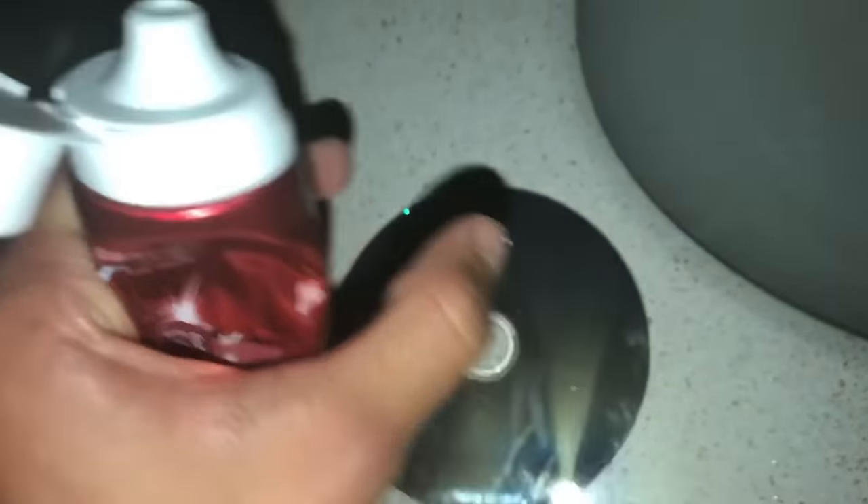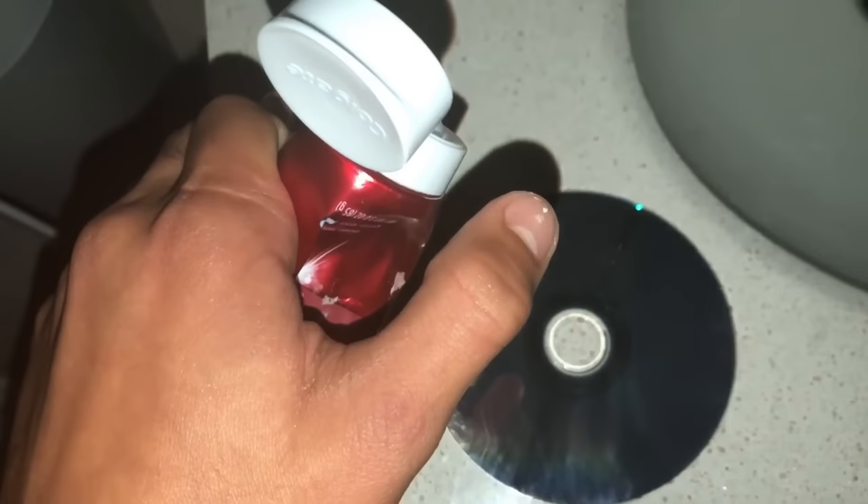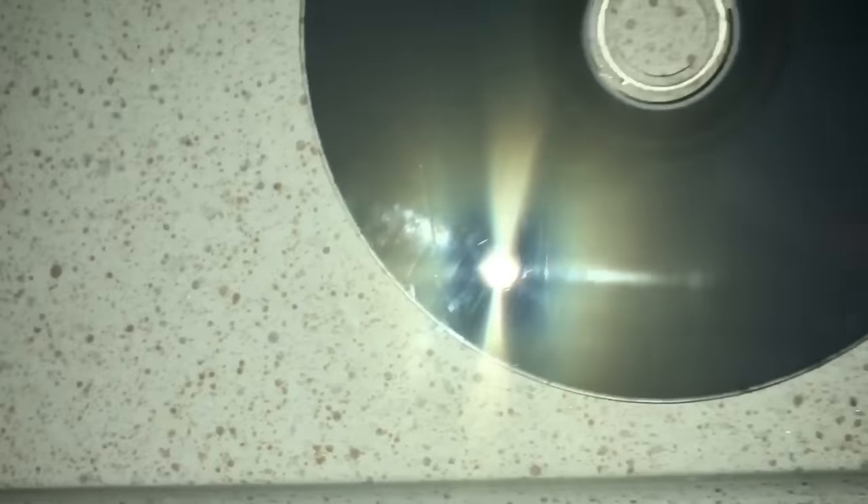For step two, you're going to get your toothpaste. The amount of toothpaste depends on how many scratches you have. For example, if you have a lot of deep scratches, put a lot of toothpaste. If you have minor but very deep scratches, put a little less. More toothpaste for deeper scratches, less for shallower ones. This disc has just minor scratches, so we're just going to put a tiny bit on it.